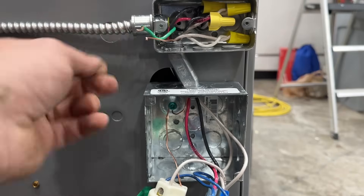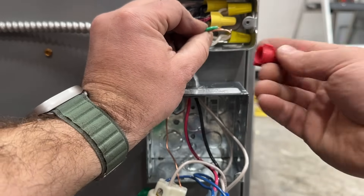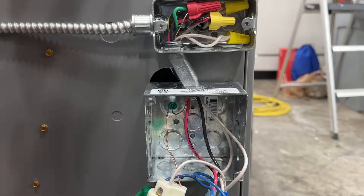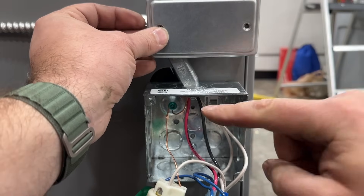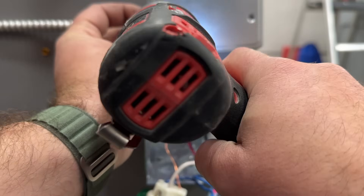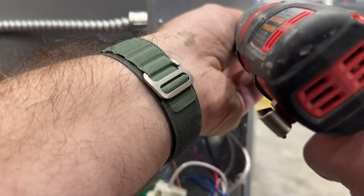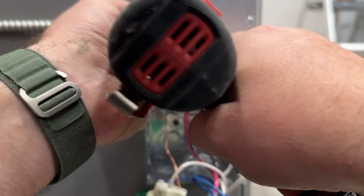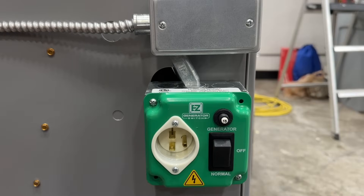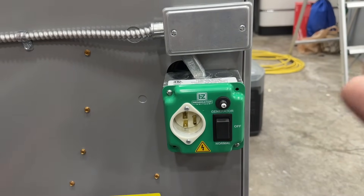Last but not least we do our grounds, using a big wire nut to connect them all together. We go ahead and put the cap on and permanently mount our easy generator switch. We're going to turn the breaker back on, put it in normal mode, and see what we've got.